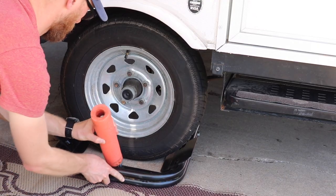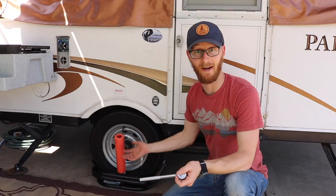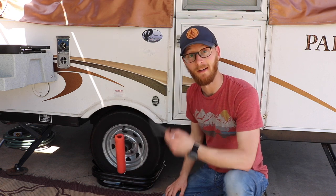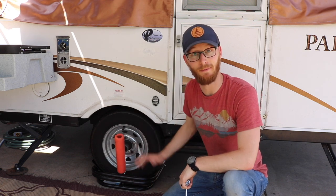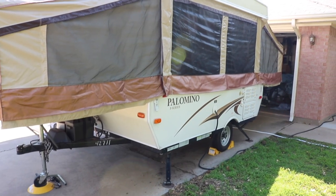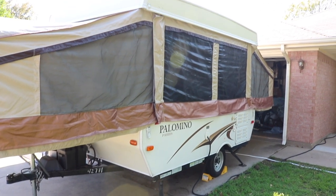So overall, if I lost the ball leveler or it got stolen, would I buy it again? Absolutely. I would go get another pool noodle and make sure I had a dedicated ratchet, but I would absolutely spend the money to buy this ball leveler. It has made leveling our pop-up camper significantly easier than every other method that we've seen.